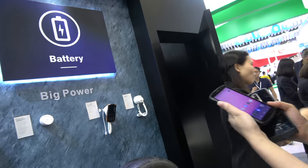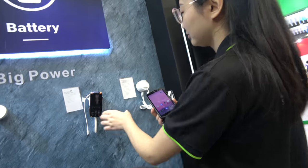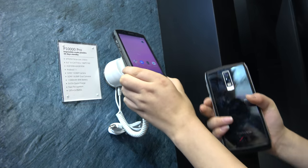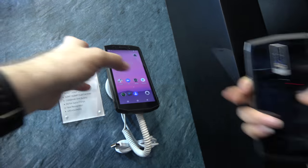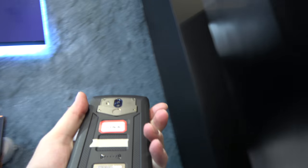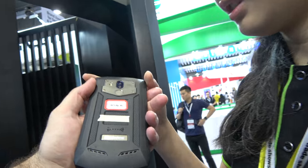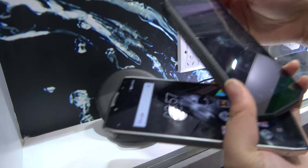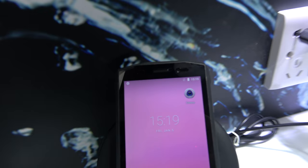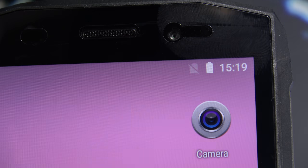So the specialty of Blackview is to make a rugged phone, right? Yes. Is this the wireless charging one? So it's a rugged phone with wireless charging. You can see that it's charging. It should be charging. It's charging.